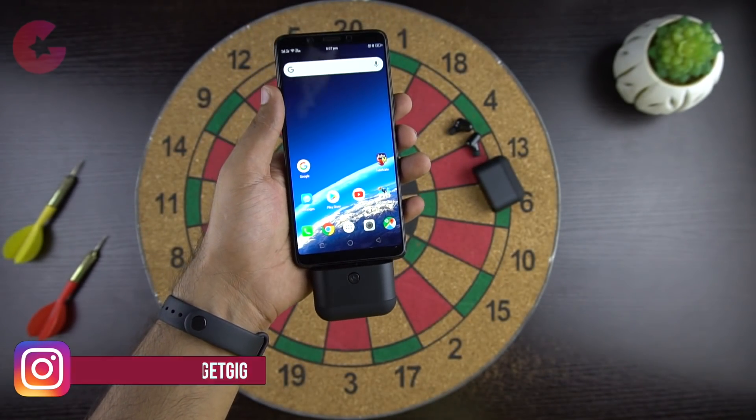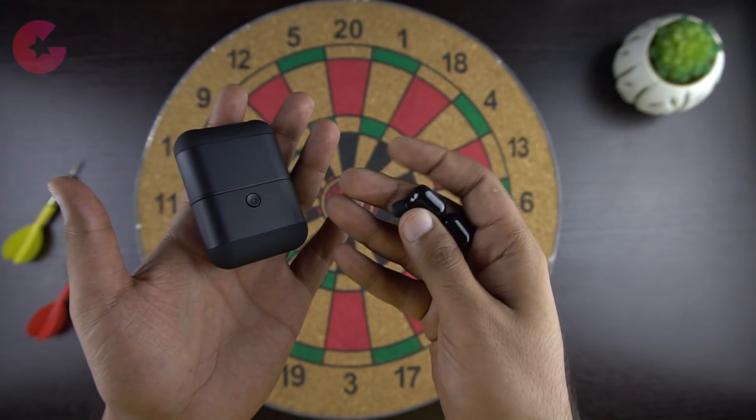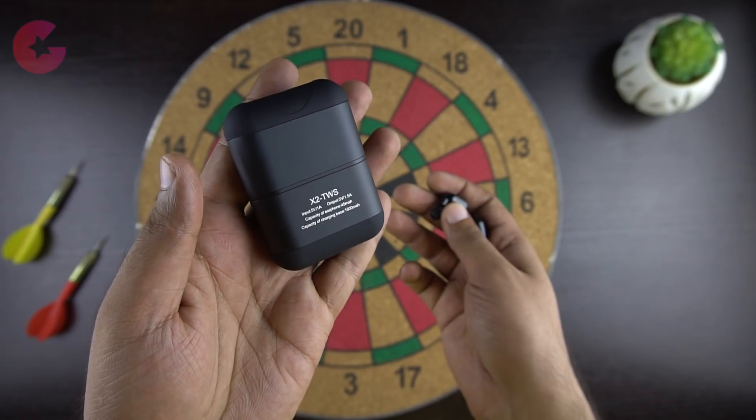The battery is only 1600mAh, which is enough to get you some extra juice in an emergency. The case for the earphone is really compact, and I personally won't mind carrying it in my pocket wherever I go.